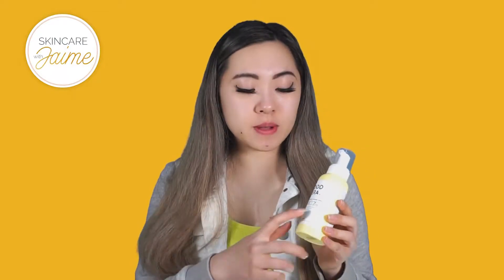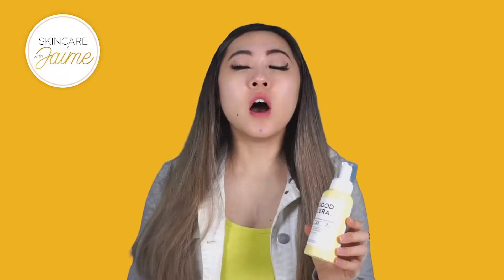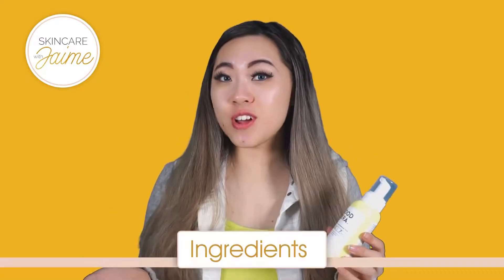Let's get started on this product. So this product has a pH level of 5.5 and it's free from seven harmful ingredients. Also it's good for sensitive and dry skin, which I have, so I'm really excited to try the product.